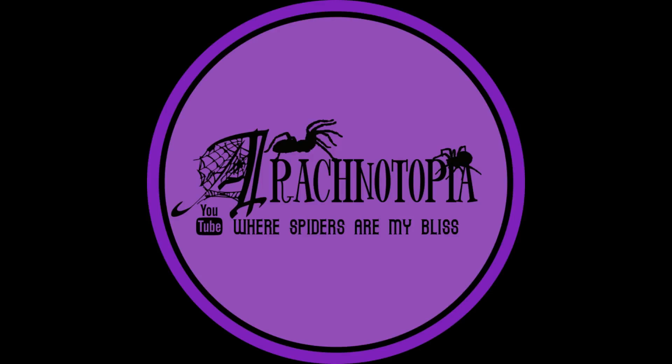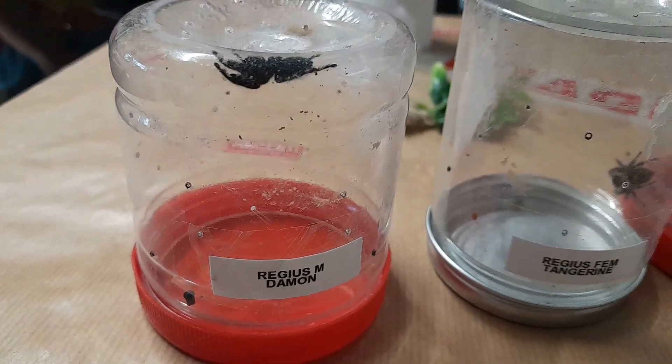Rehouse some cute jumping spiders with me. Happy New Year guys!